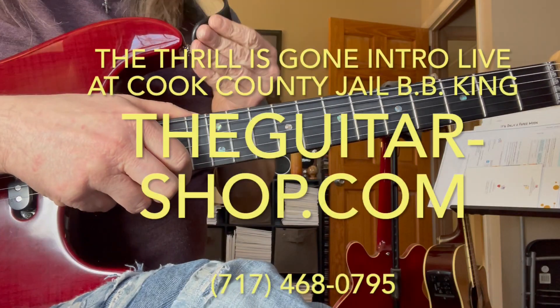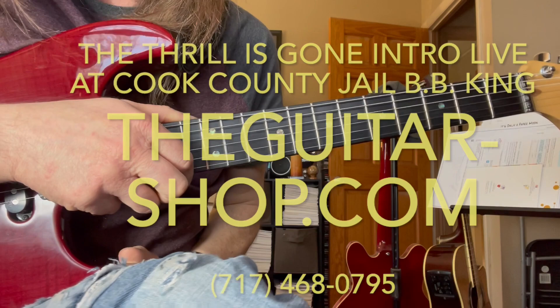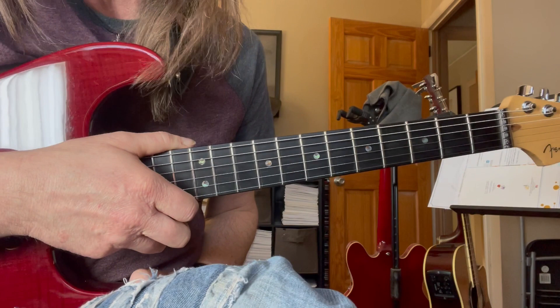Hey guys, good afternoon. Today we're going to hit this B.B. King tune, 'The Thrill Is Gone.' Nailed down that intro. This is going to be off Live at the Cook County Jail, so pull up that disc and 'The Thrill Is Gone.'